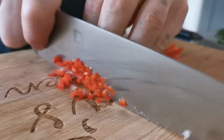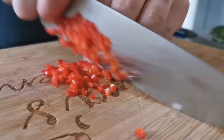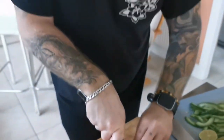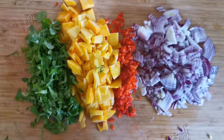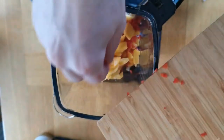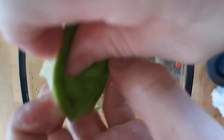Next up is our mango chili salsa. Start by finely dicing your red chili, your red onion, your frozen mango, and your fresh coriander. If you're not good with a knife, you could try adding all these ingredients into a food processor and giving it a quick blast. Try not to over-chop them, and maybe add the coriander afterwards so it doesn't get discolored.